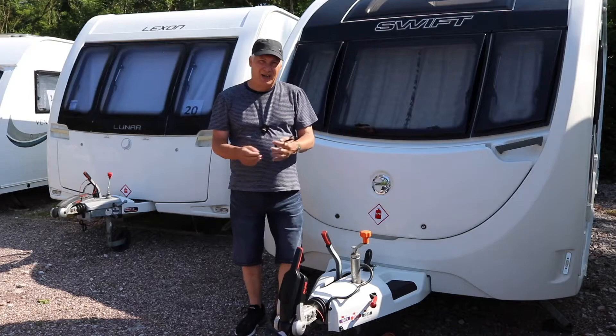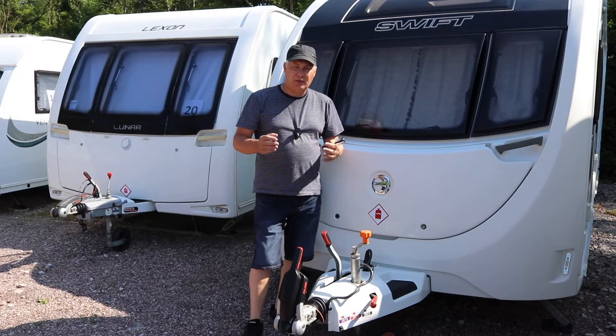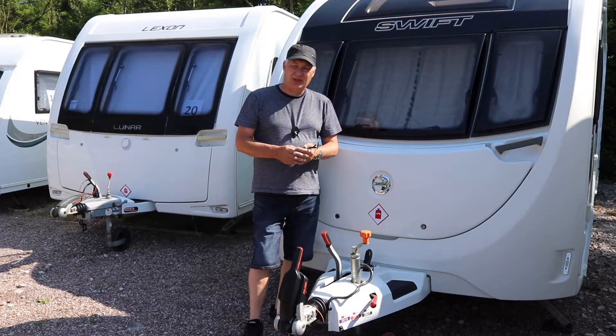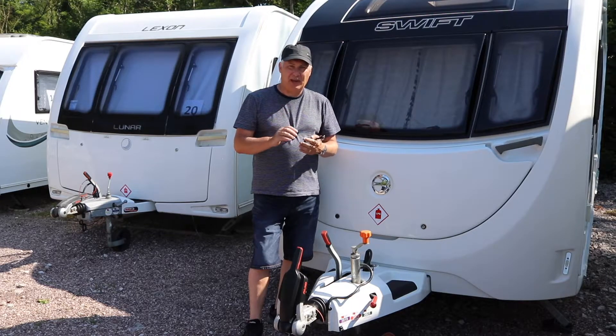Just my luck — I take out the friction pads, not a problem. And then I notice that the two O-rings that retain them have fallen out. And what makes it worse, they're actually damaged. They've gone dry and they now need to be replaced. This is probably one of the most awkward and fiddly jobs that you'll ever do on your caravan.